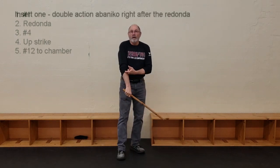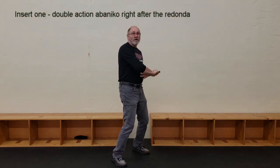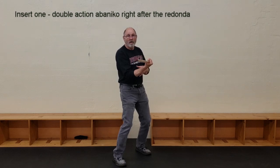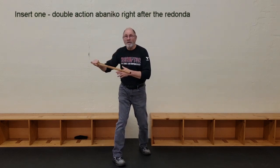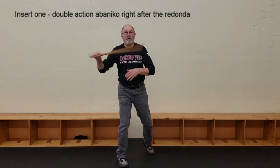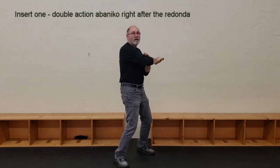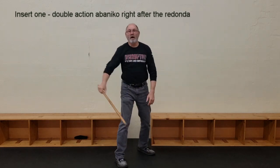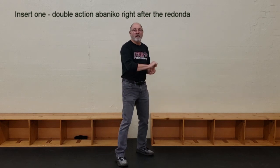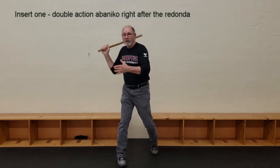The first insert comes after your first redonda, and that is doing a double action underneath — over the top and then over the top again. As opposed to a finished twirl on this side, what you've got here is it crosses underneath and across this way. When you do this, you get this nice bang, nice flip. I like to call it the Tiger Woods strike — bang, just like golden! But you've got over the top, under, then back to your four, under, and then your compact twelve.